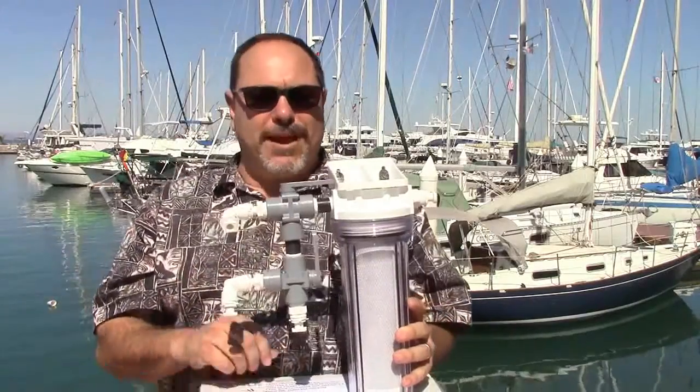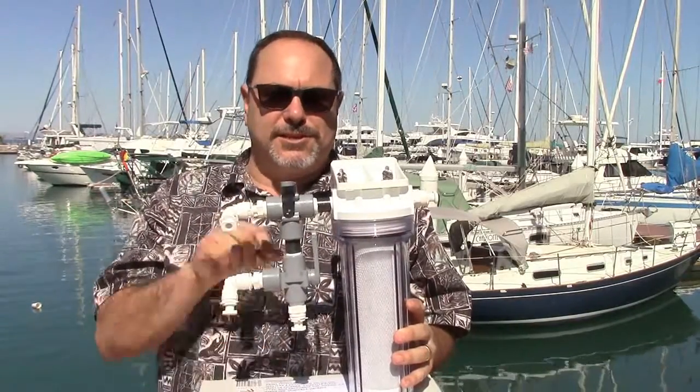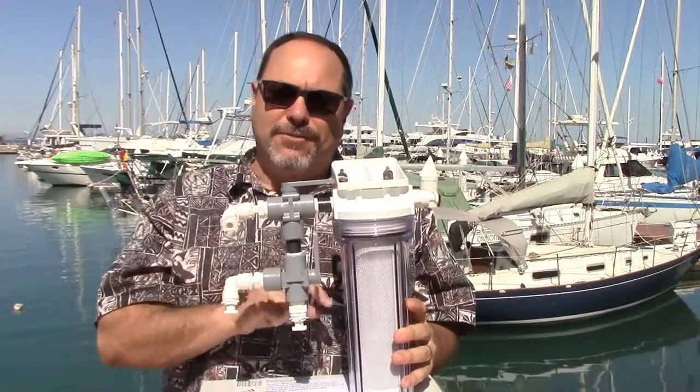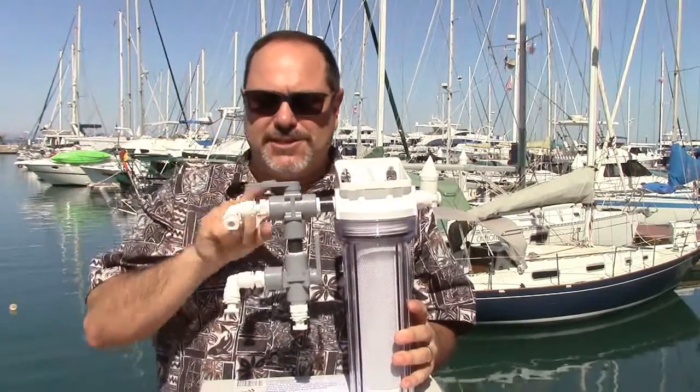In terms of operation, this top three-way valve, when it's pointed straight out at you, is in the off position — you're selecting neither of the two inputs. When it's pointing towards the activated carbon filter, you're pulling in fresh water for a fresh water flush. Pointing to the other fitting is what I consider normal operating condition.